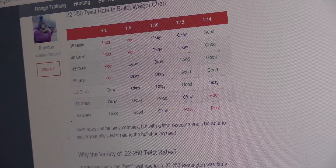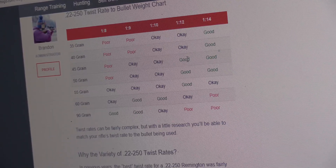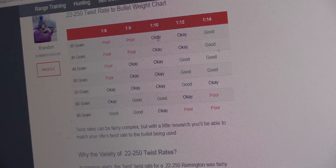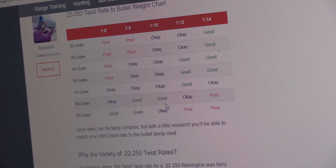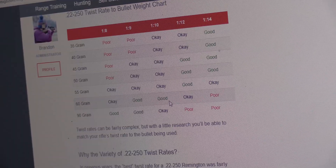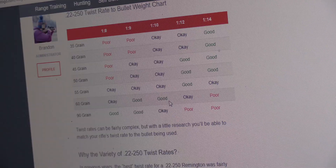In general, 1-in-12 is good and handles 45 to 55-grain bullets, which is common. And 1-in-10 seems to give good performance across the board, with especially good results at 60 grains. So this is something to think about before you run out and buy a gun — this caliber requires a little bit of thought.